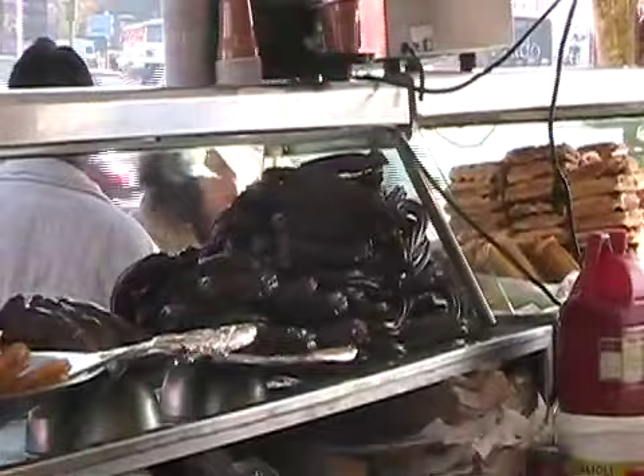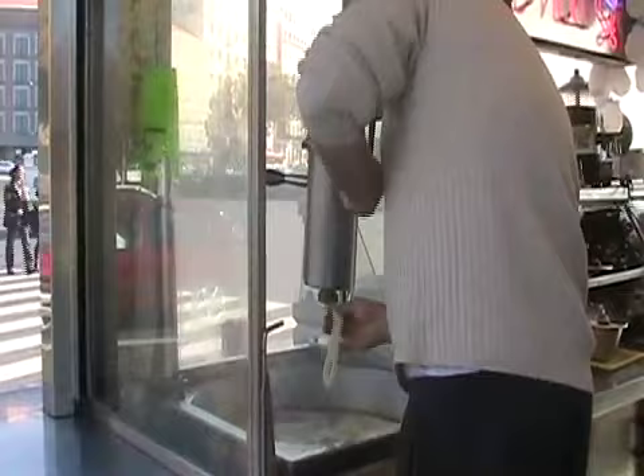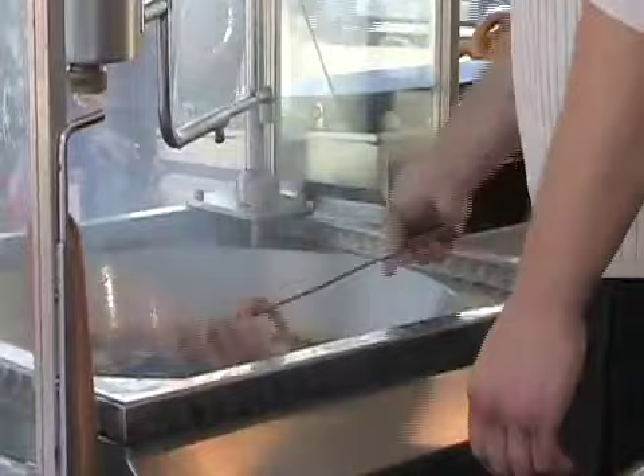A churro is very simple to make. First a huge vat of dough is made and then it's put into the squeezer, which squeezes it out into a star shape that allows it to be cooked all the way through. Then it's dropped into boiling hot oil and cooked for a few seconds and taken out. It's best when it's fresh and warm to eat.